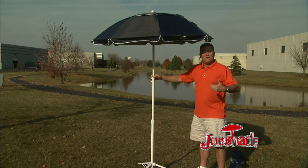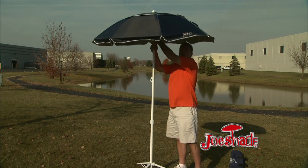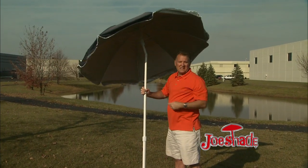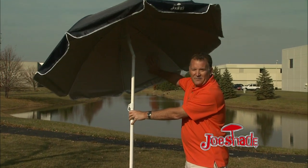For that sunny day or even a rainy day, it works great if you're standing at a soccer game. It also tilts, so when the sun's setting, Joe Shade comes right with you. UV coating blocks the UVA and UVB rays.